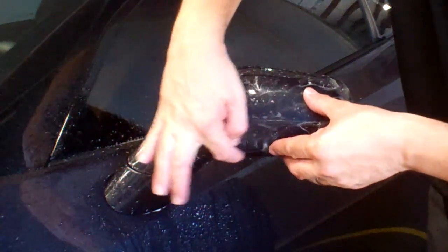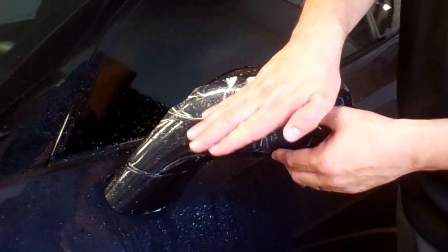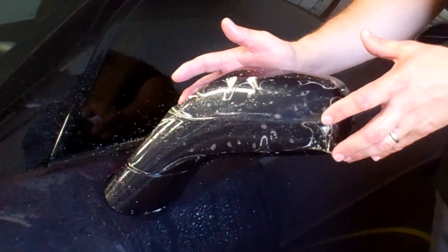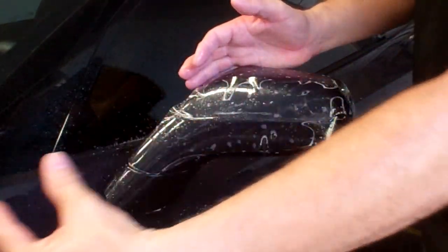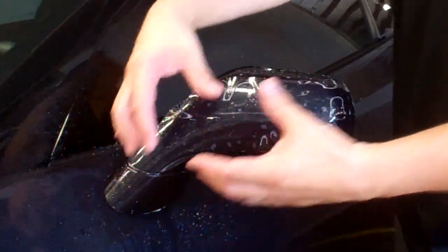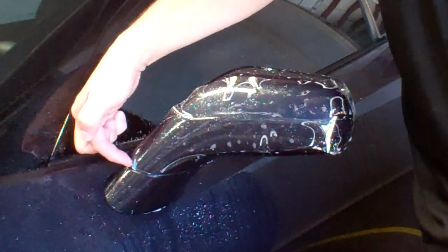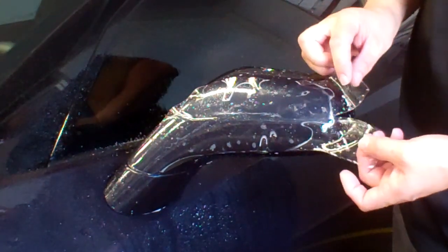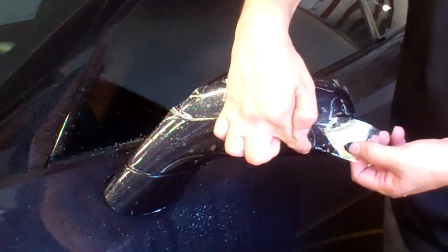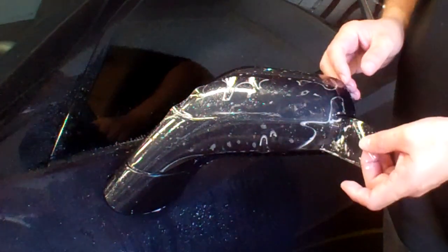I'm going to line the pattern along the bottom edge here. The pattern isn't technically designed to wrap the entire mirror — it's more designed to protect the mirror from frontal impact, the area most vulnerable to rock chips, bug splatter, things of that nature. I'll look for alignment points here and along the bottom. The extended mirror pattern is more difficult to install than the shorter version that just stops at the edge.